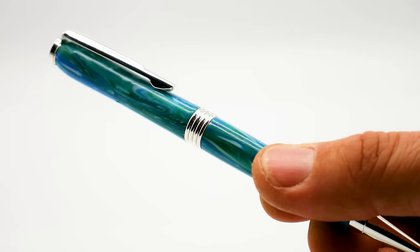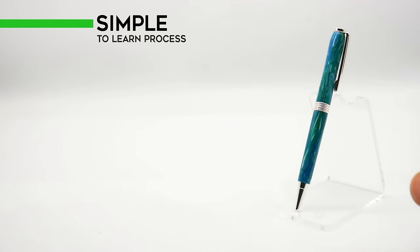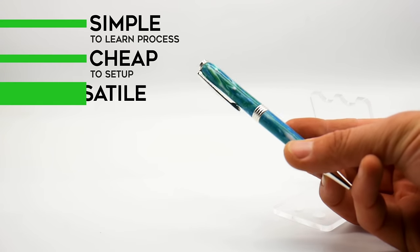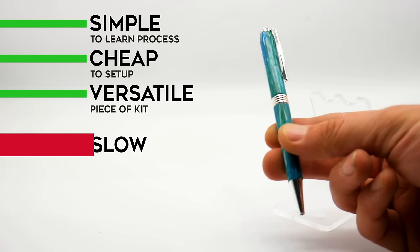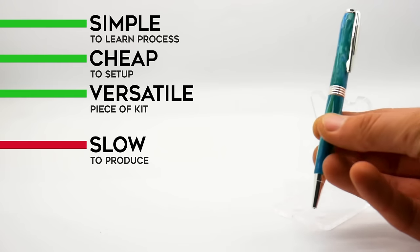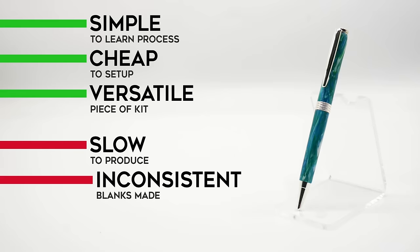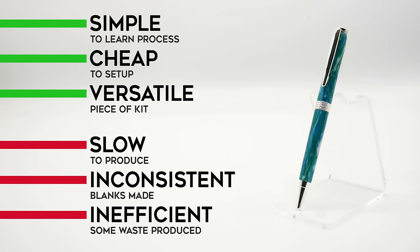For our beginner method, using a panini press and a wooden mould is perfect for entry-level pen making. It's a pretty simple process and it's also cheap to get started, particularly if you can find a second-hand panini press. You also have the benefit of using the panini press for lots of other projects. The main downside is speed — this is definitely not a fast process, which may not be a problem if you just want to make a few pens here and there. It can also be inconsistent; we did have to fix some air bubbles in our first blank. This process is also fairly wasteful as you're turning a square blank into a round, though you can collect all of the waste.